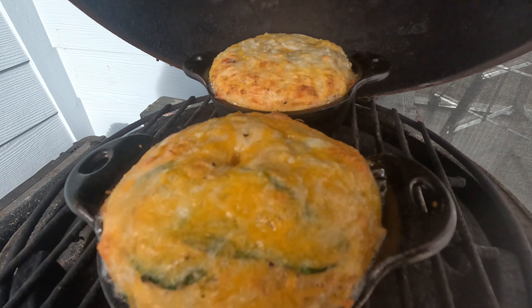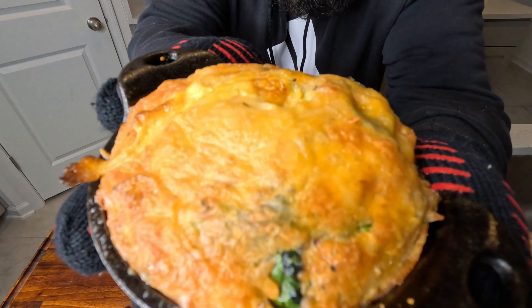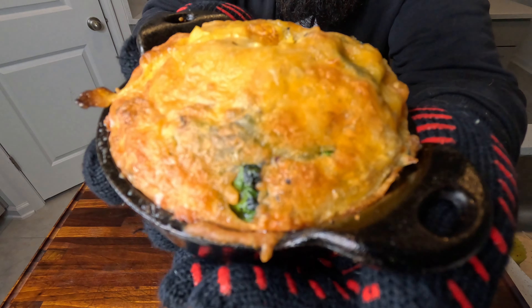They're coming out nicely. Almost done — there it is. Golden brown and delicious. Can't wait to see you guys next time.